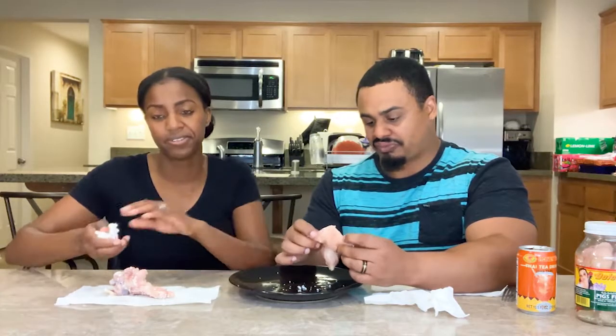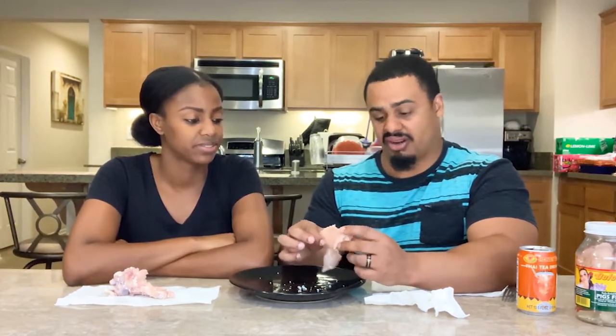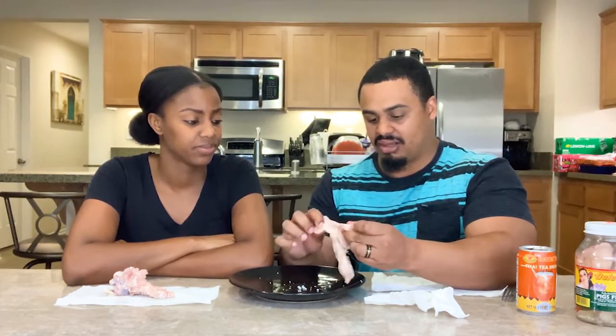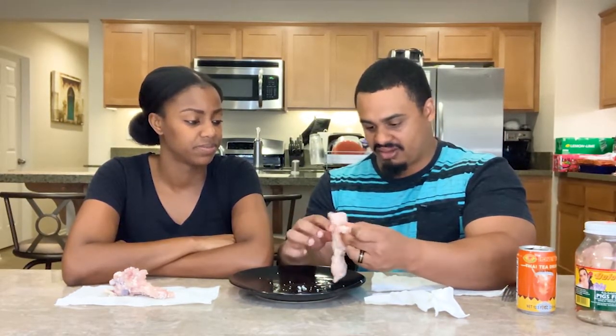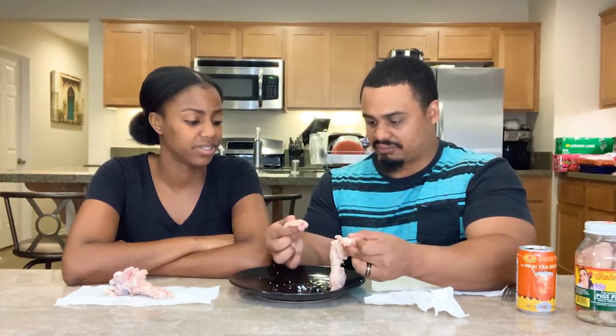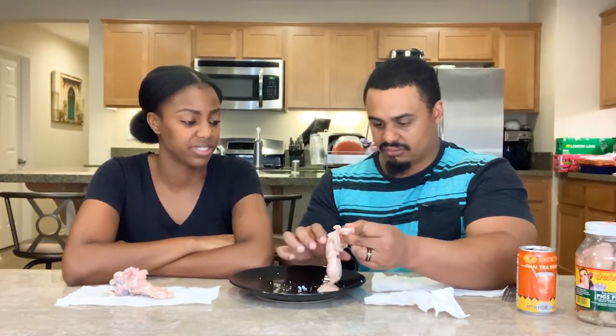But just by itself you're just eating a bunch of cartilage — there's not really much meat to it. I had a little bite of meat, but this is literally just a layer of skin. I don't know how people would eat this with hot sauce — that'd be a lot of vinegar.